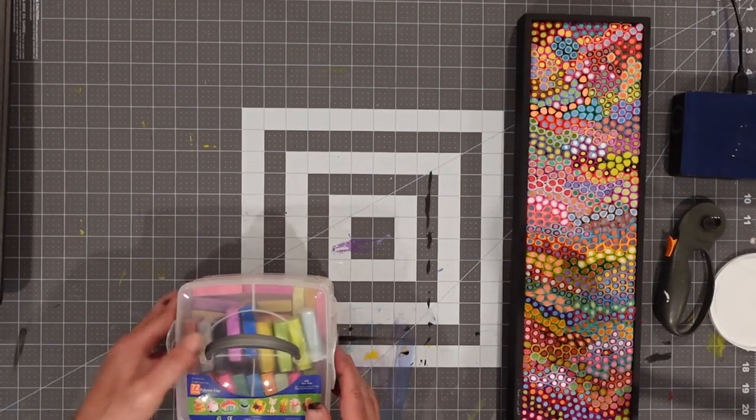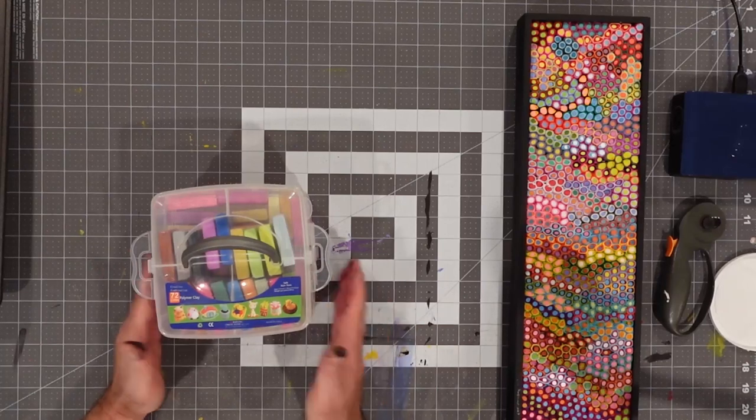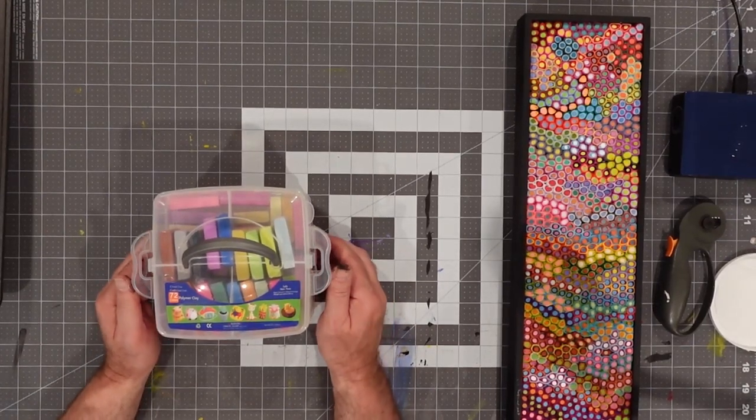So we have a box — now let's make the core we're going to use for our beads. I found a fairly cheap set — actually impressive, 72 different colors, and not expensive at all. There are some brand-name polymer clays that are pretty good quality, and if you're making sculptures I'd go with that for sure. Some of the off-brand stuff doesn't have necessarily the same level of quality. That said, for what we're doing you don't really need much more than the color.